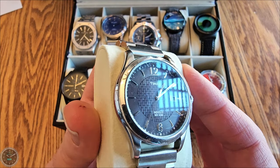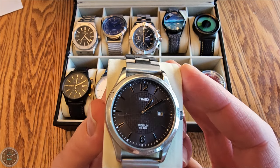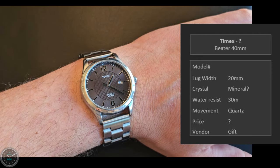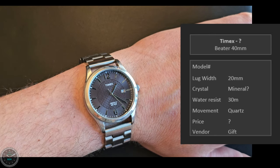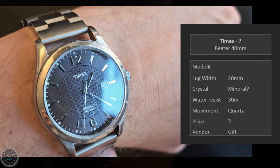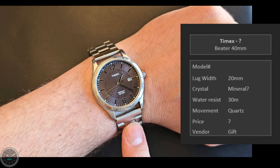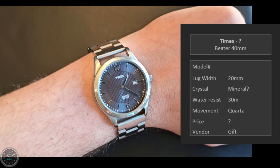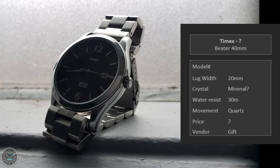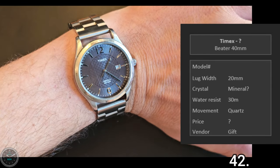This special one is a Timex of unknown model. I treat it as a beater watch at 40 millimeters. My lovely wife gave this Timex to me as a present. I wore it every single day until the battery died, then it sat in a drawer while I used a smart watch. I wore it so much it is really scratched — every single day. The crystal is really scratched too. I replaced the original uncomfortable elastic bracelet with an AliExpress bracelet. The Indiglo backlight is really nice on this. Very thin — just an everyday watch.